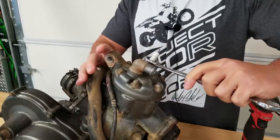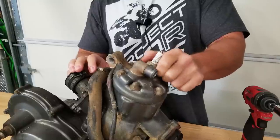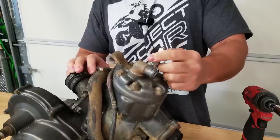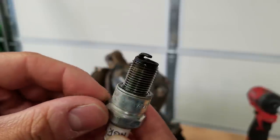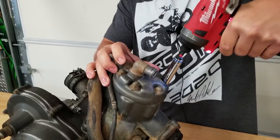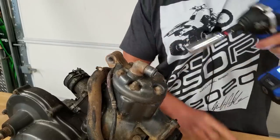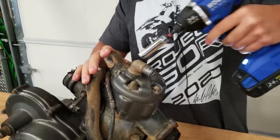Alright guys, let's tear into it. We might as well get started with this spark plug. Keep in mind, I have never done any work on this specific motor. I bought the quad a couple months ago and as far as I know it is basically stock — at least everything else on the quad was. The plug really doesn't look too bad; it's a little sooty, I think it was a little rich. It's not as bad as I thought it would be. I've got my cobalt impact here for stuff that's a little bit tighter. This should not be this tight.